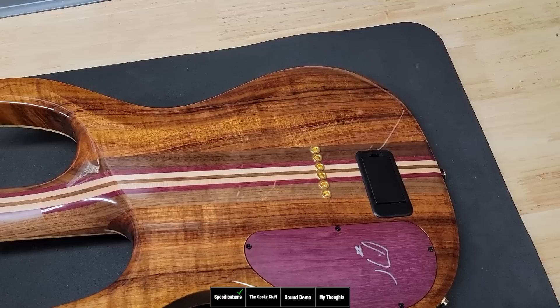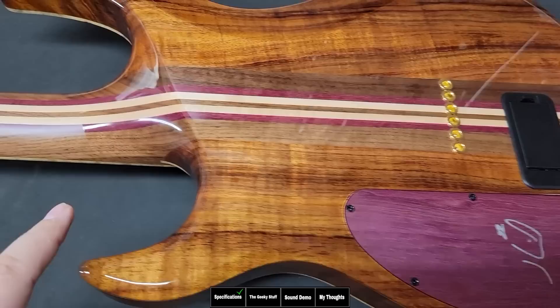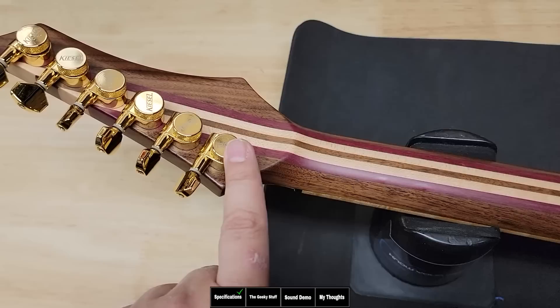Looking at the back, you can see those Koa wings in between the neck-through design, which is a seven-piece multi-laminate neck — walnut, purple heart, maple, walnut, purple heart, maple — seven pieces right there. It also has a purple heart cavity cover signed by Jeff Kiesel. The neck has a satin finish; they score it to make it feel great. It also has upgraded gold locking tuning keys.